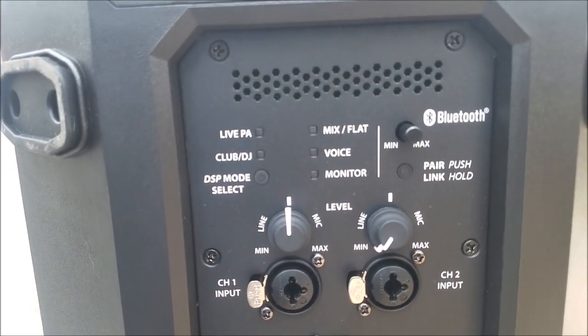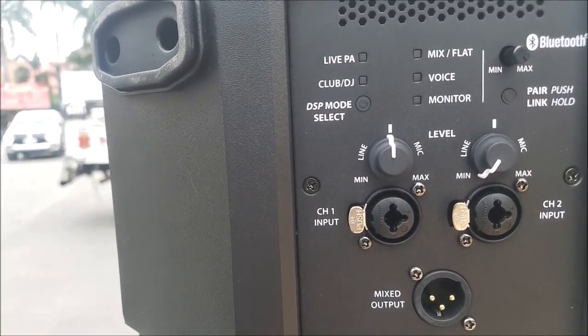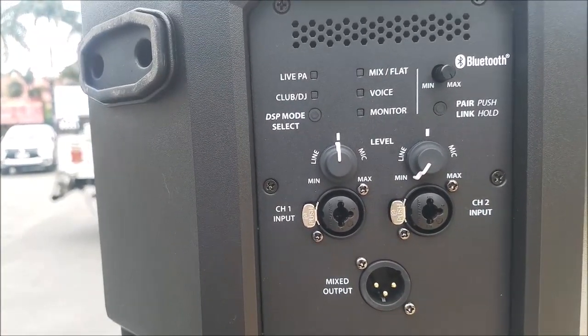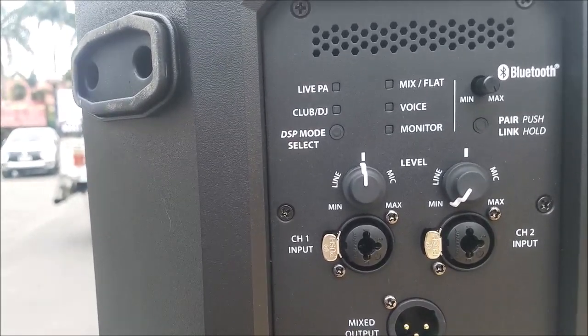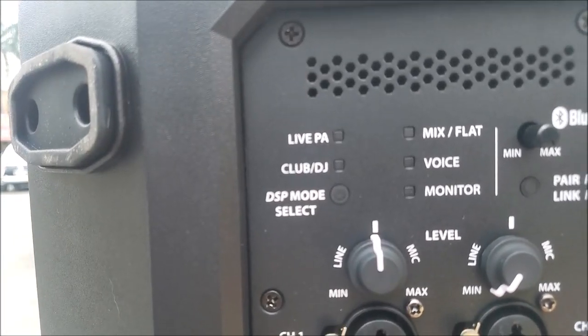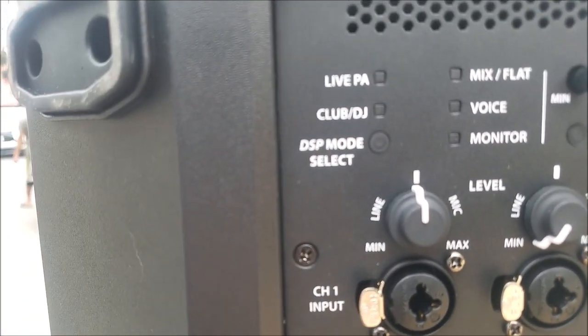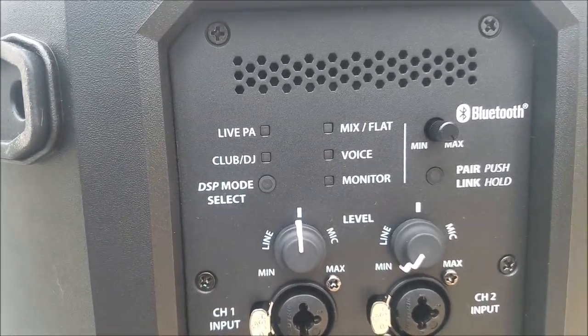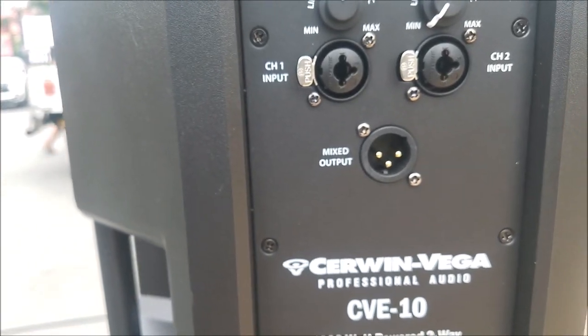It has Bluetooth. And obviously I think this has DSP, or Digital Signal Processing capability. There's the Live PA mode, there's Club DJ. Clearly DSP mode makes for a very nice flat output.